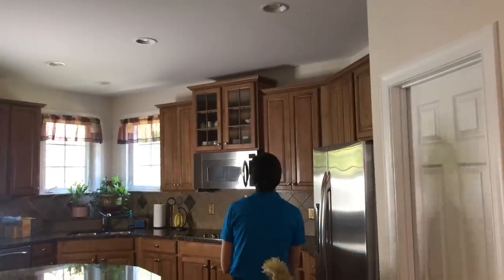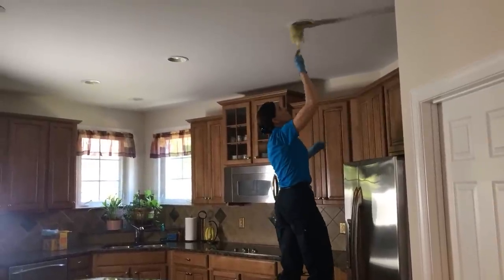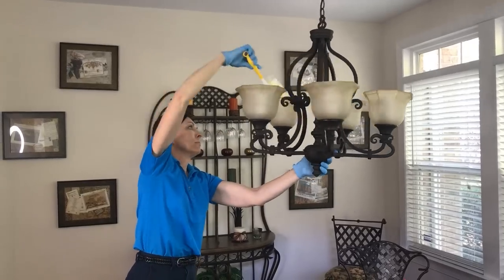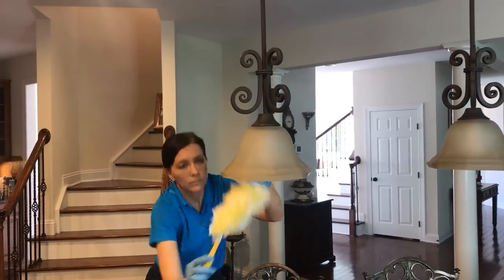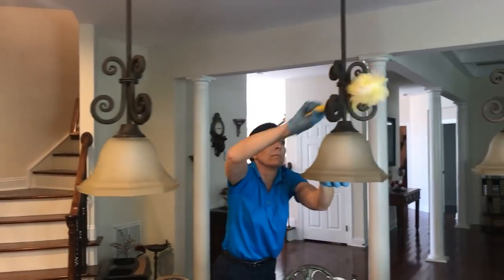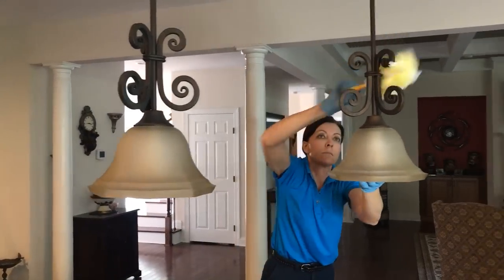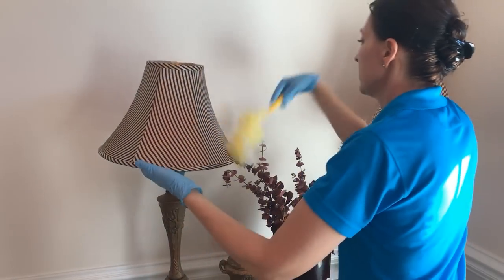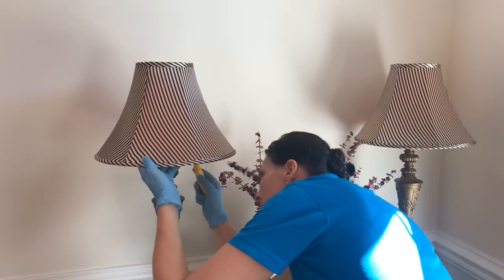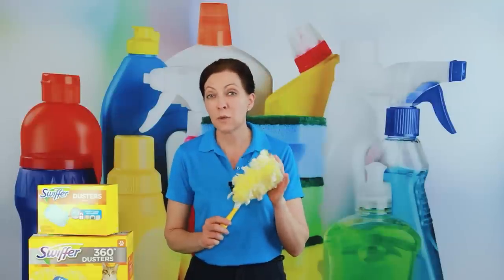Another great use is for lights — especially recessed lighting to clear cobwebs. The key with any light is to make sure it's turned off and cool first. If the light is hot, the duster can melt or stick to the bulb. Also, touching a hot bulb can cause it to break. This applies to recessed lights, bathroom lights, inside lamps, and the outside of lampshades.